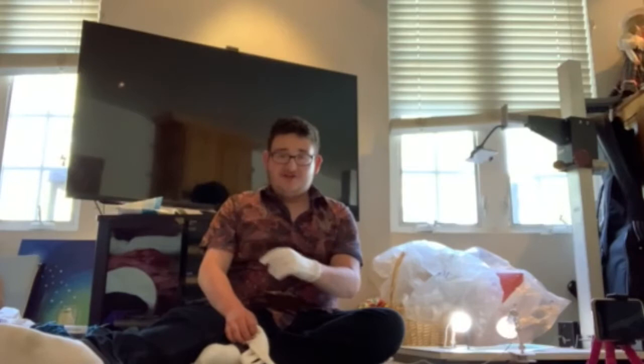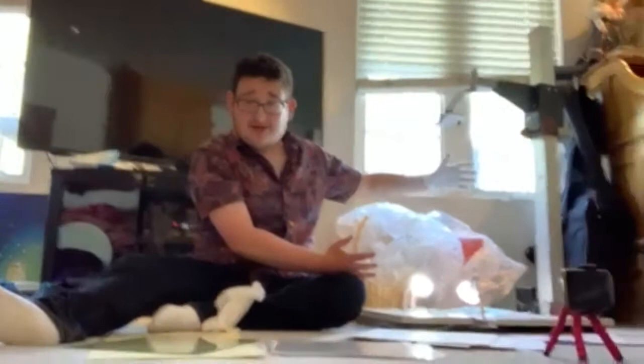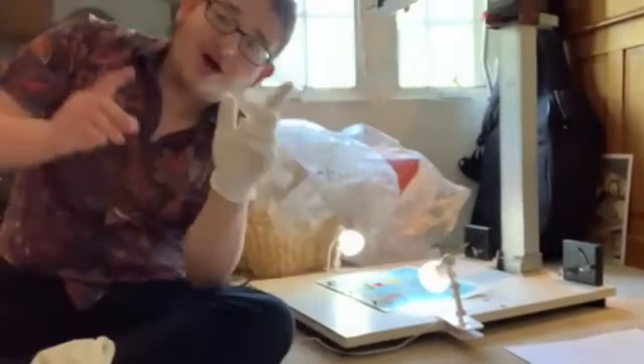Hi there. My name is Jacob Lippman. I'm an animator and today we are going to be filming on a rostrum camera how to film cel animation.